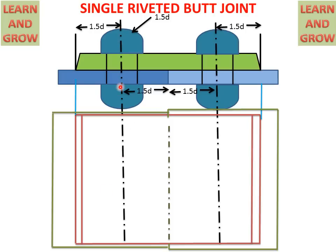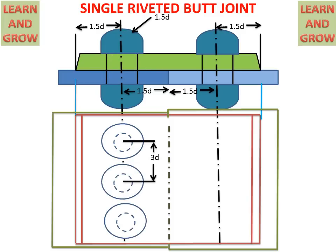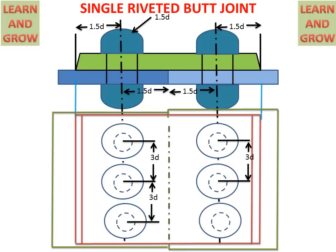When drawing rivets in the top view, we see the head diameter from the top side, which is 1.5D, so a solid circle of 1.5D diameter is drawn. Inside it, a dotted circle of diameter D represents the rivet shank, which cannot be seen from the top. A minimum of three circles are drawn on the center line, with a center-to-center distance of 3D between circles. This completes the top view for the single riveted butt joint.